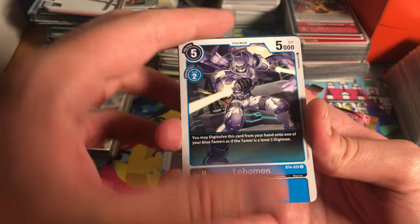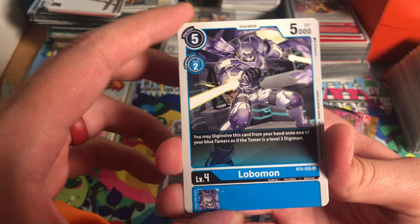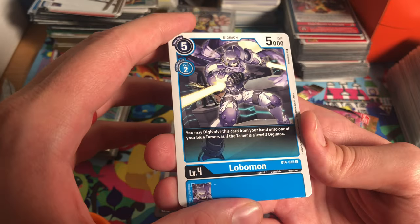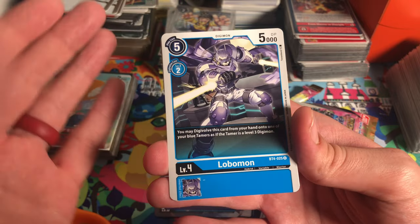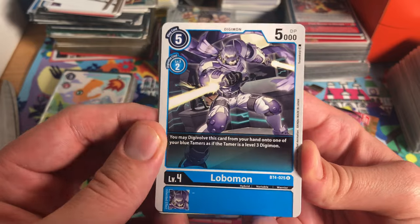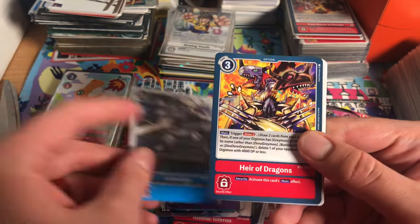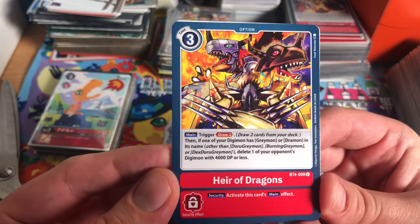Infamous Lobomon — Lobomon is fantastic. This card will always be a favorite of mine. It was definitely a staple when it came out in my Imperial deck — just Digiball into your Tamer. Really nice. And Heir of the Dragons — it's a cool card.